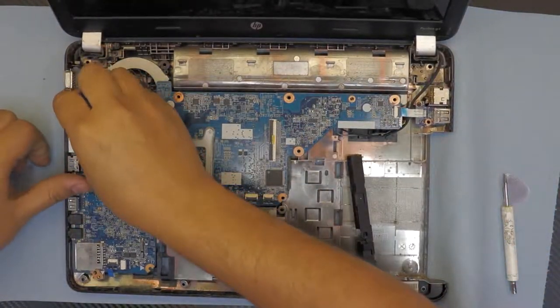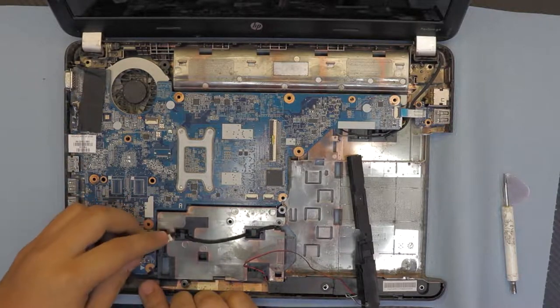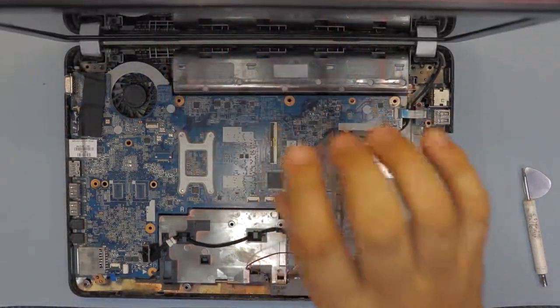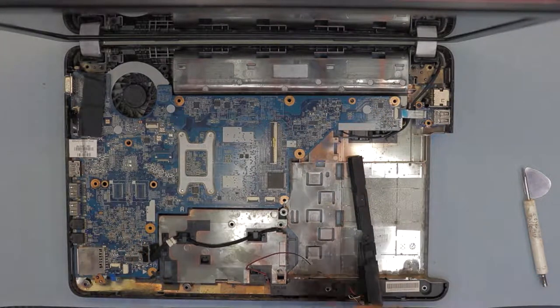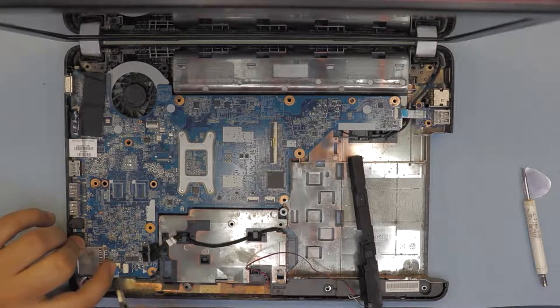Now plug in the jack for the LCD right there — just push it in. Then the jack for the DVD-ROM, then the LED lights, and the power light. Use your tweezers to put that ribbon cable right there and close it up.